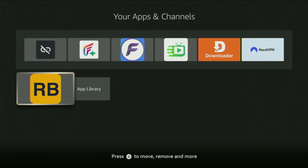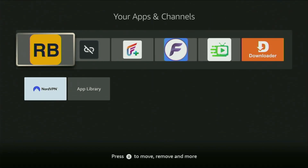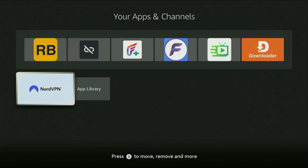Now go to your list of apps — there's the RBTV application we just installed. I recommend clicking the options button on your remote (the button with three horizontal lines) and pressing 'Move to Front' so the app is always at the top of your list for easy access. Don't forget to keep your VPN connected to stay safe. Enjoy, and see you next time — bye bye!